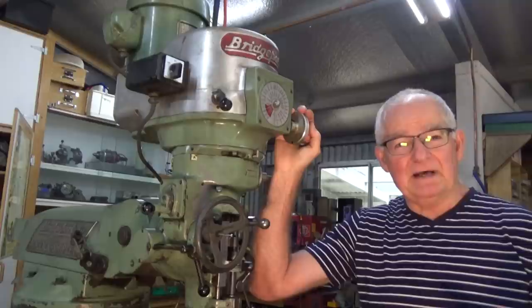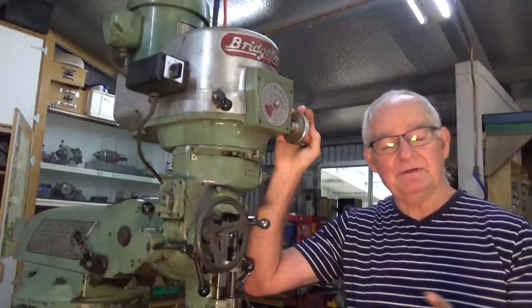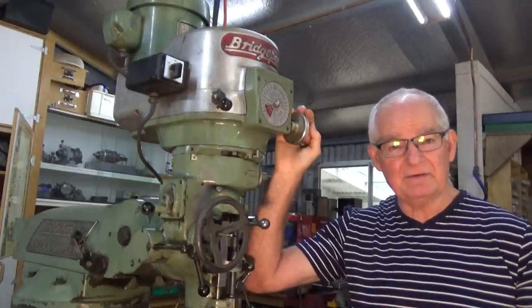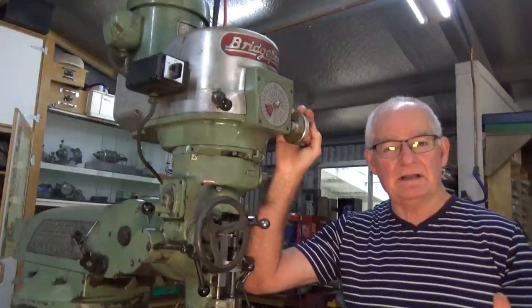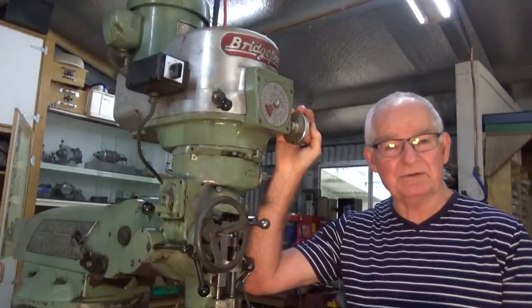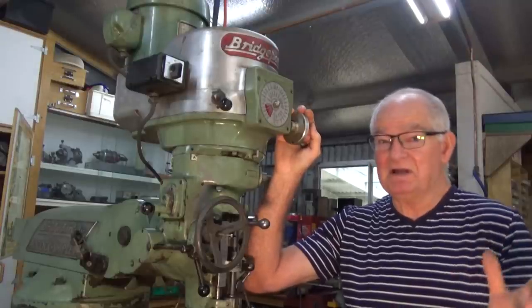One other thing worth mentioning about the rotary phase converter: it's adaptable, so if I ever do get any more three-phase machinery I can just simply wheel that unit over to that machine and plug in and away I go. That was another reason I went with the more expensive solution — not that I'm ever likely to get any more big three-phase machines, but you never know.